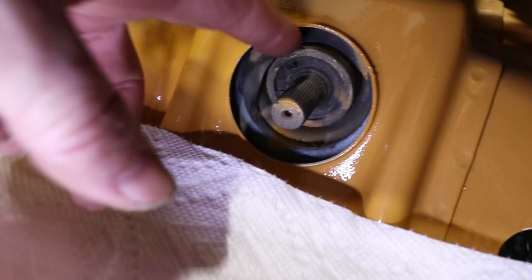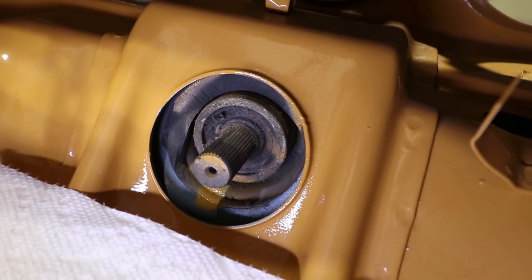This end also has a lot of dust and debris in there, so I'm going to start by pulling those circlips out.